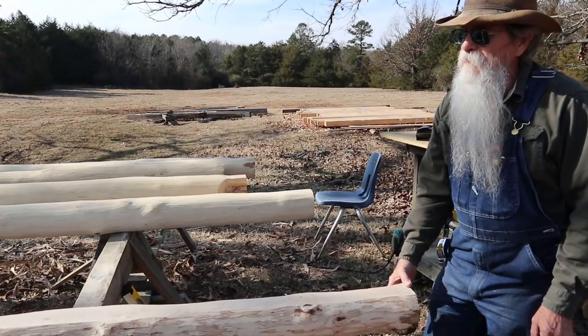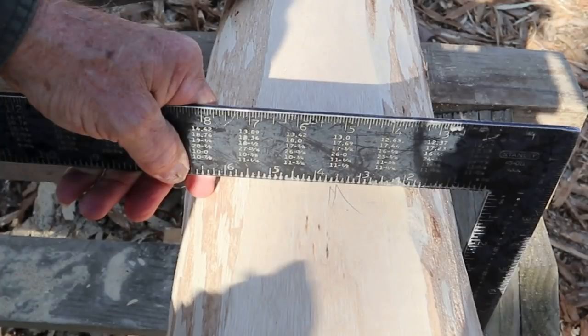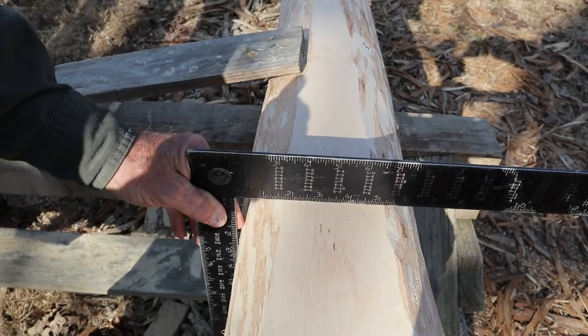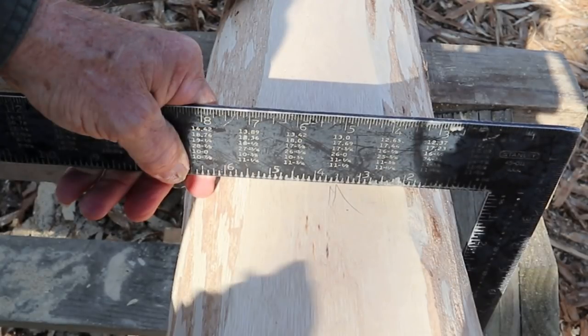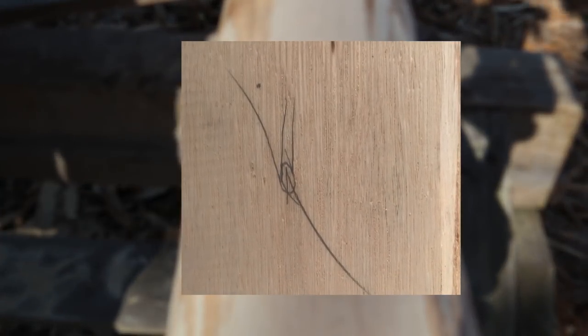I'm going to show you how I get a center mark on this — it's really simple. This is the butt end of the joist and it's around seven inches in diameter, so I'm going to mark three and a half on this side, then turn the square around and mark three and a half on the other side. It'll actually be about seven and an eighth at that point where I laid my square, and then I'll just come in between them and get a mark.